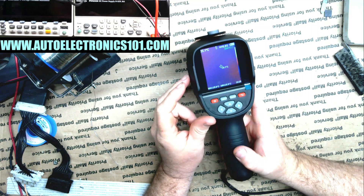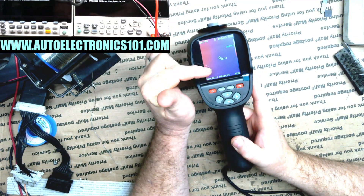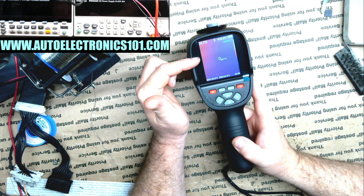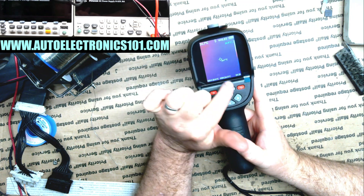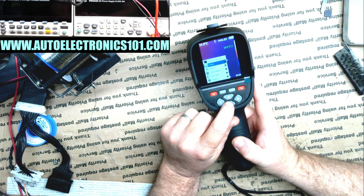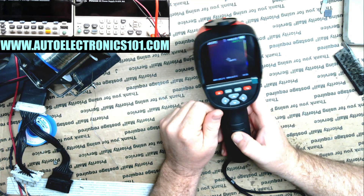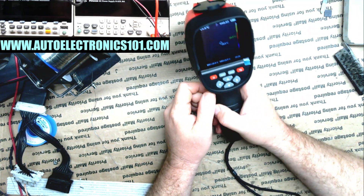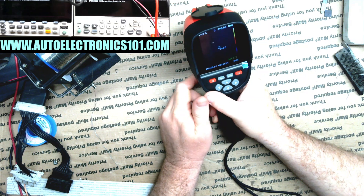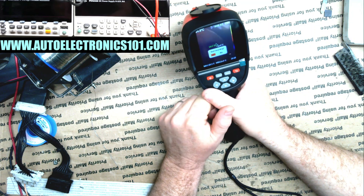Looking at the screen, I see three different readings — a red one, a green one, and a white one. Down here we have a max and min. It looks like the red is the hot — the max temp — the green is the low temperature, and the one in the center is where you're pointing. That's actually pretty handy. It's got a lot of different functions and settings. I think this little trigger here is for picture — yeah, I hit it and it took a picture. And if you hold it, it goes into video.